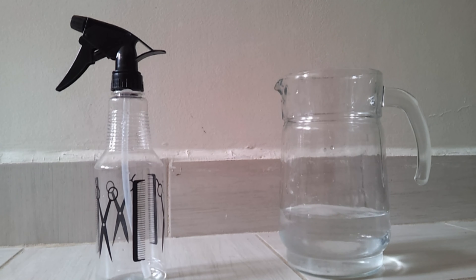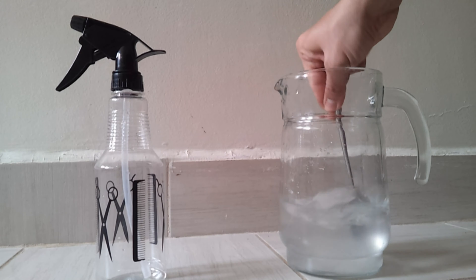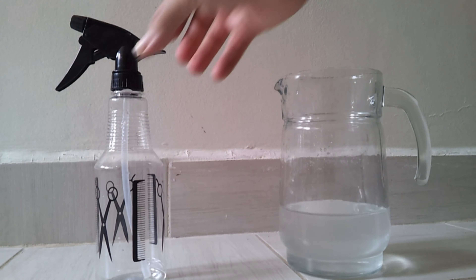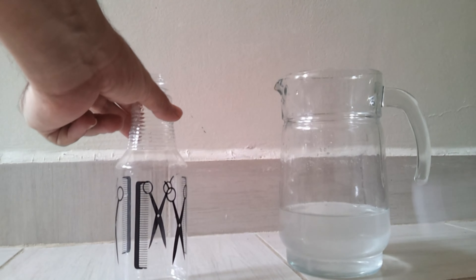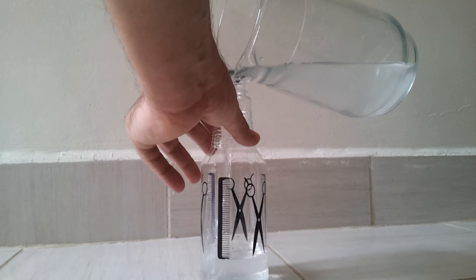It's better to use pure sea salt with no chemical additives. Add just enough salt to the water — too much salt may clog your spray tube. Stir very well until the salt dissolves completely, then pour everything into the spray bottle.